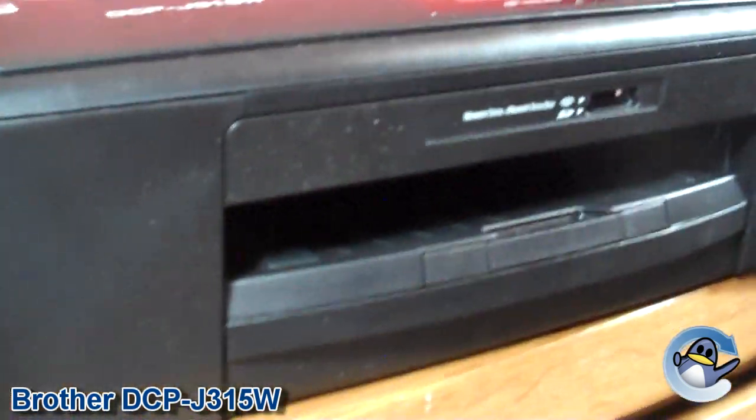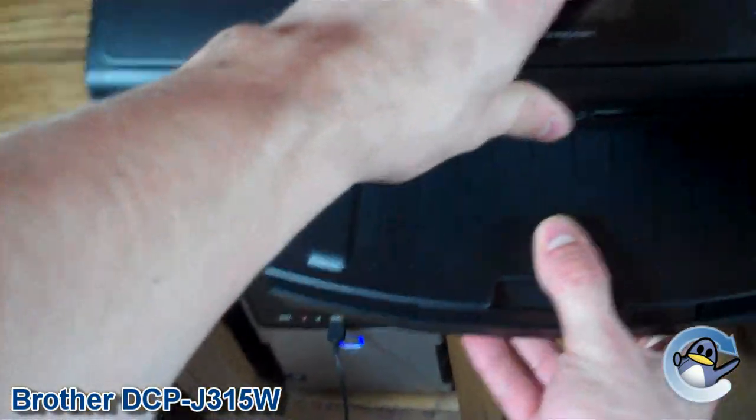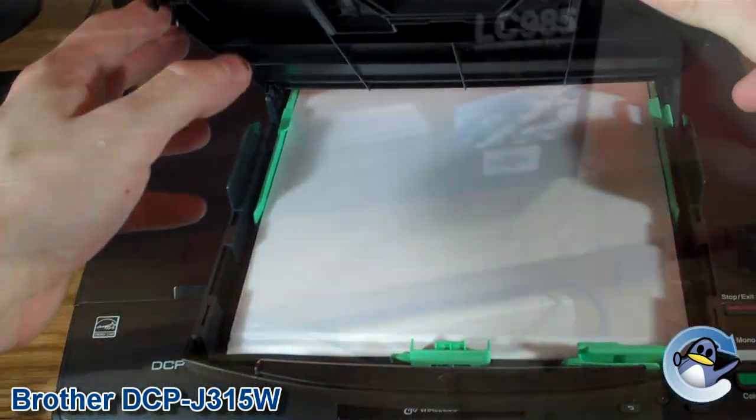It's a very inoffensive printer to have on your desktop and is also very compact, thanks mainly to the laser-style paper tray in the bottom of the printer, as opposed to top-feeding paper popular with other printer manufacturers.